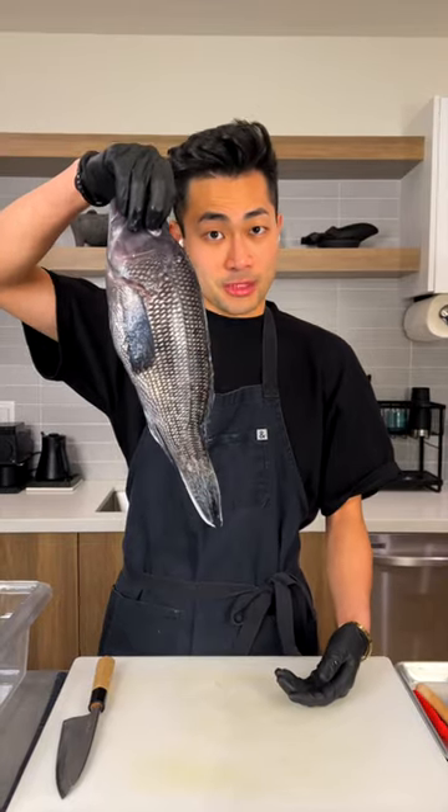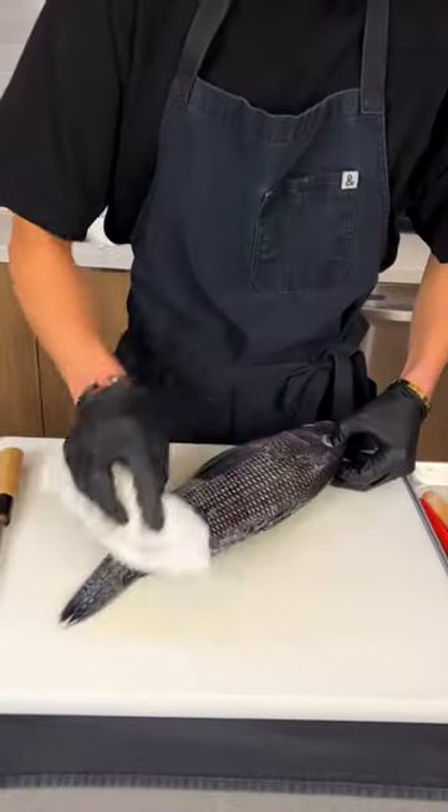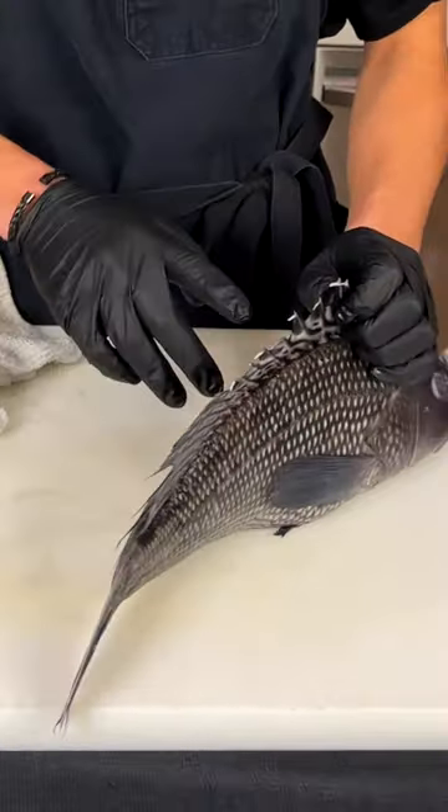This is black sea bass, and I'm going to show you how to break it down with a Japanese neba. You want to grab a towel, be very clean of any moisture, and be very careful of these spikes.